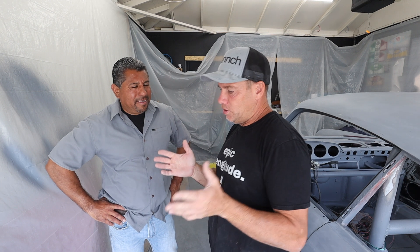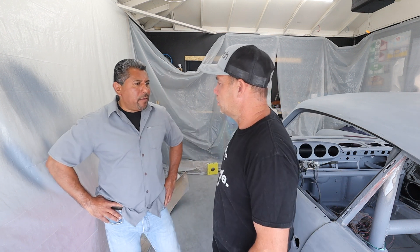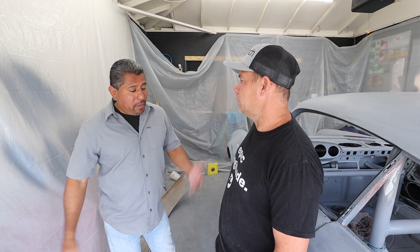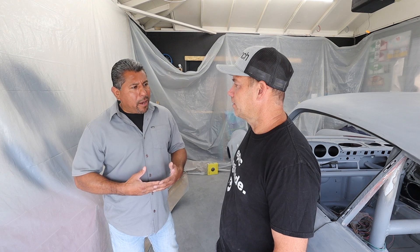I heard you can sometimes paint a base coat, Scotch-Brite it between coats, and get a good result — is that a thing? That was a thing back in the day with lacquers. Now with modern paints, especially water-based, you can't sand it because it'll come right off. Some solvent-base stuff you can still get away with it, but it's not recommended — that's back in the day when lacquer was it.